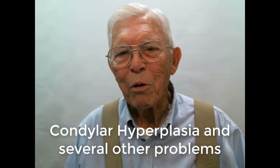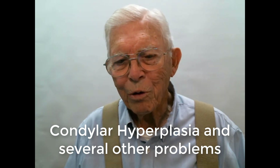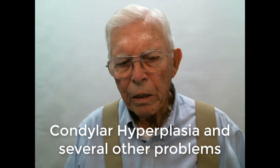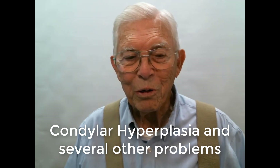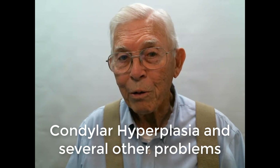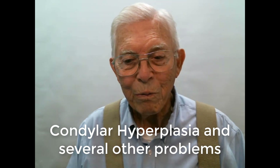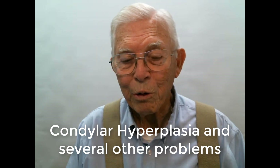Good morning. This is Dr. Bill Wilde again with the American Orthodontics Society. I want to talk about a very complicated orthodontic case here. If you're just thumbing through looking at things, well, you might as well just thumb on. But if you really want to learn something about orthodontics, you'll study this case. It has so much in it that it's hard for me to put it down in a short video. I'll try to make it as short as possible.